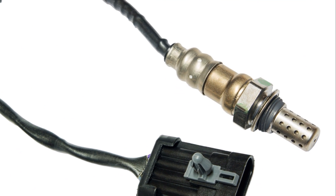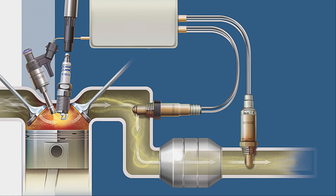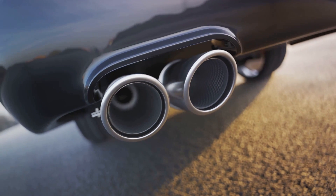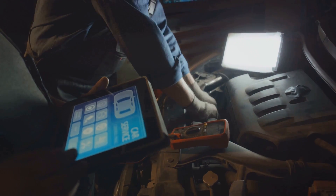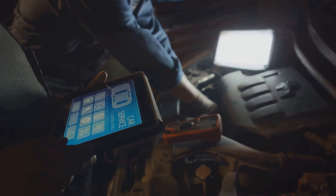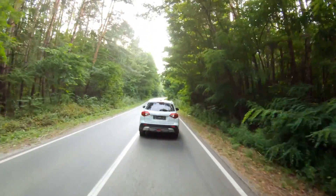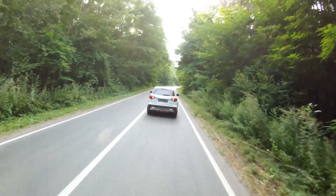The oxygen sensor is a critical component in your car, but how does it work? At its core, the oxygen sensor is a meticulous supervisor, continually monitoring the level of oxygen in your car's exhaust gases. This data is a critical tool for the Engine Control Unit, or ECU, to determine how completely the fuel-air mixture is burning. It's this careful monitoring that allows the ECU to adjust the fuel-air mix, ensuring it's neither too rich nor too lean, but just right.